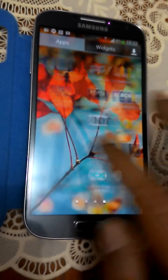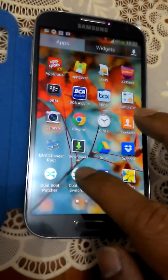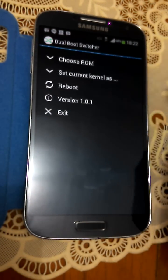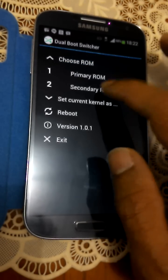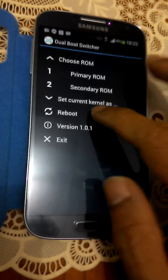I want to show you the dual boot system. It's created by Chen Xiao Long from XDA Developers. As you can see, this is the secondary ROM — and reboot.